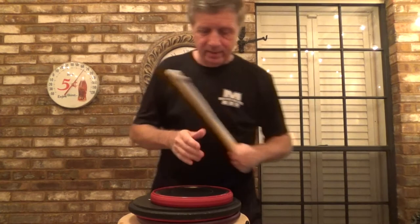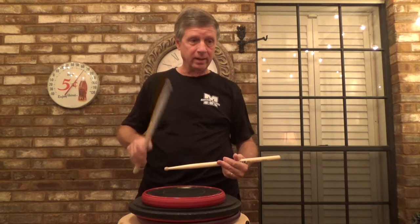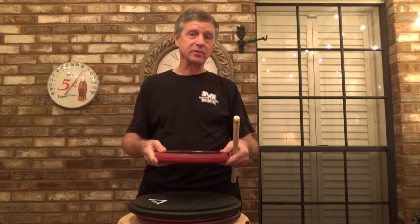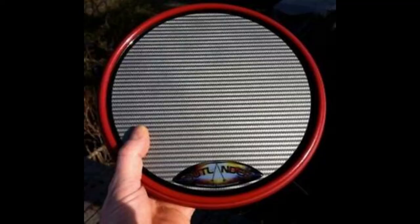If you need one to go in your backpack, if you're teaching lessons, or if you're a student who needs something portable, I think this is your pad. You could get a Zymox, but you have to wait a year or longer to get those, and they're actually larger — the 12 and 14 inch models. This is the 9 inch Offworld Outlander. Check it out. Keep on drumming.